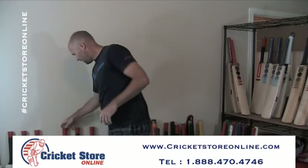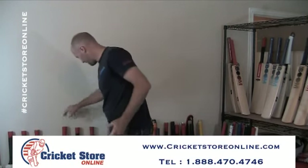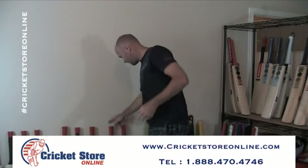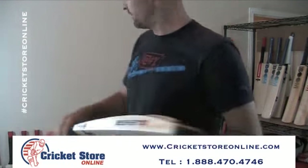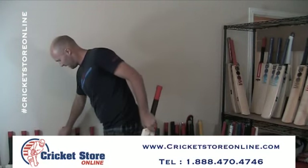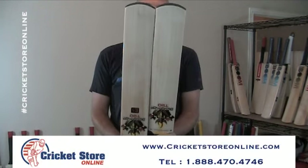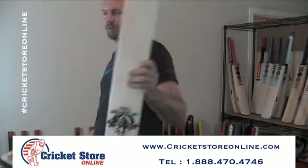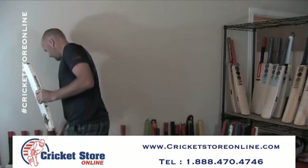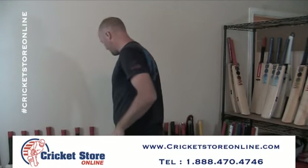I've also got this bat here. And just to introduce you as well to the Saks — here's another Saks model. This one is a little bit shorter than your standard bat. This is the Saks model with the shorter blade, so this is definitely for T20 models.